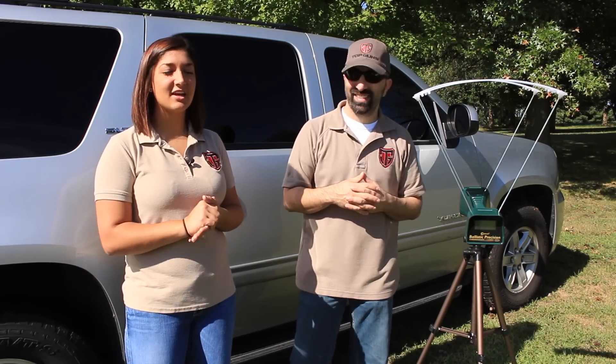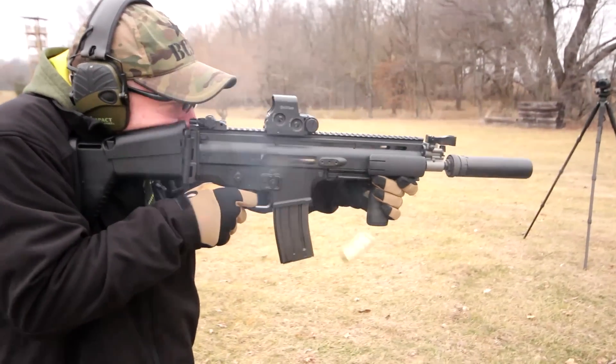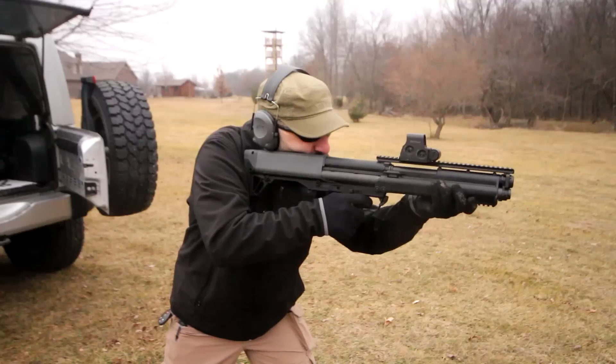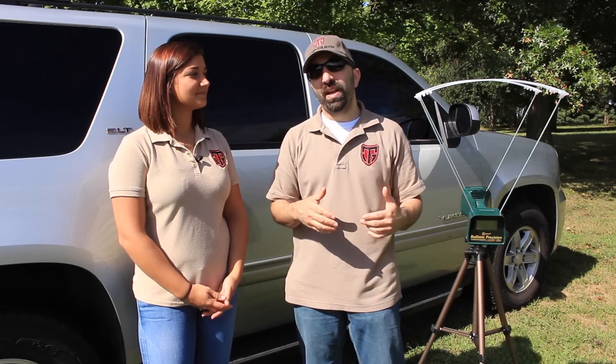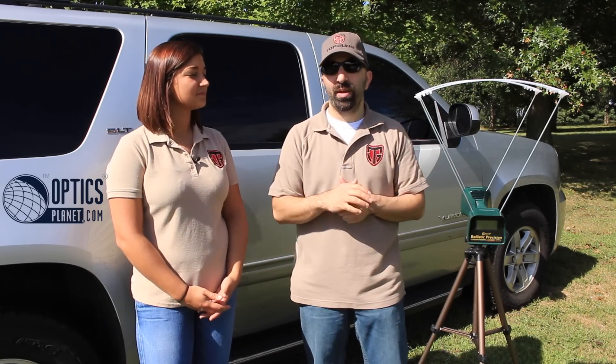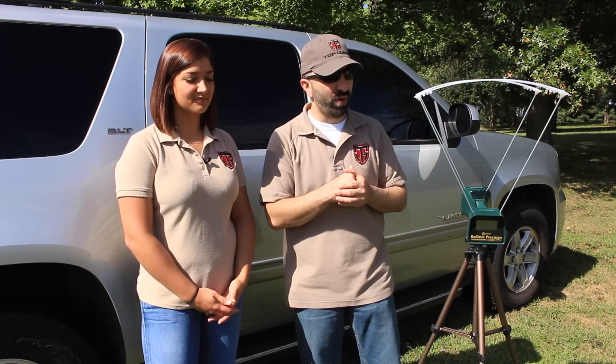Hey guys, Steve and Jen here from Top Guns. Today we've got something a little bit different. Today we have Caldwell's chronograph meter, supplied to us by OpticsPlanet.com. We want to thank them for getting this out and asking us to do a quick review on it.